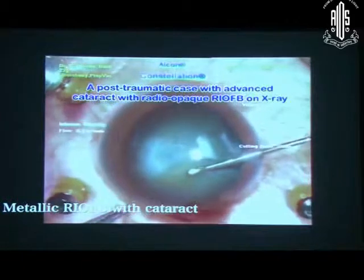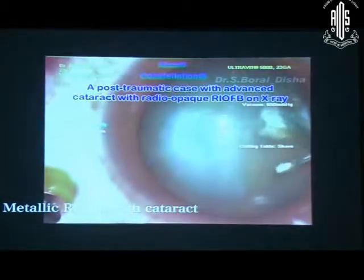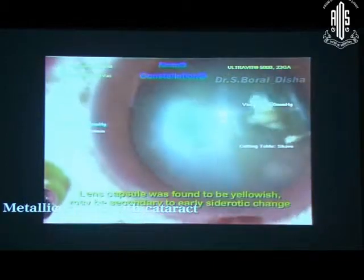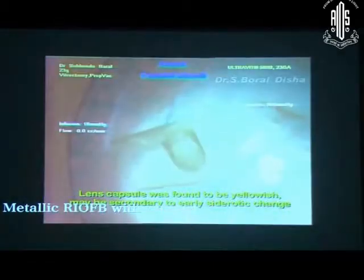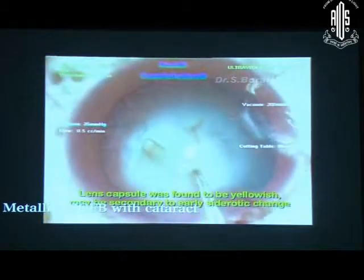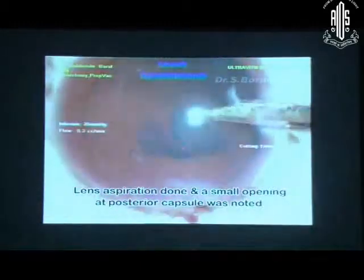Now it is the case of a phakic case with cataract. The capsule is sclerosed — that means there are early sclerosis changes. So you have to do phacoemulsification. The lens was very soft, so I did lens aspiration only. After aspirating all the lens matter, I found there is a small rent — a small opening.